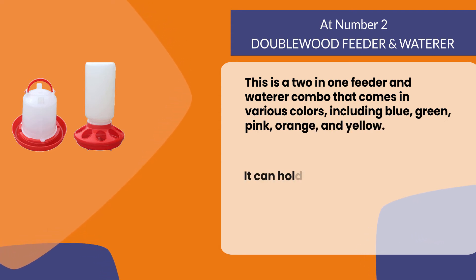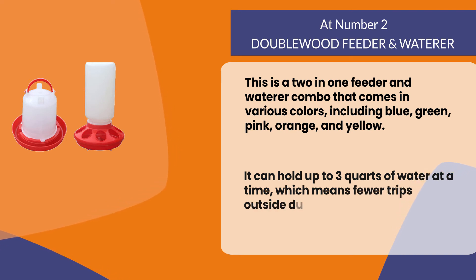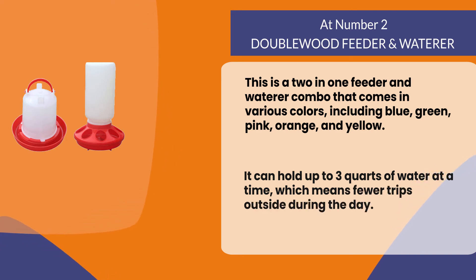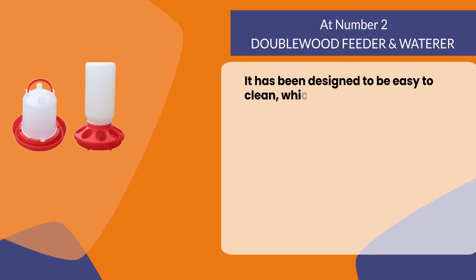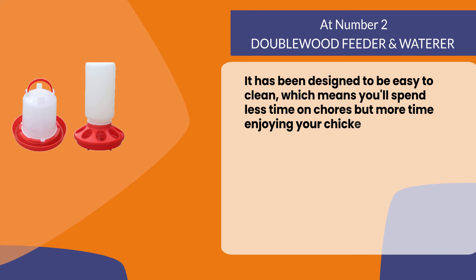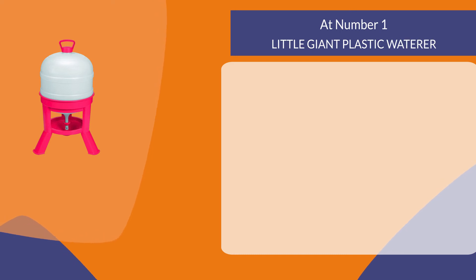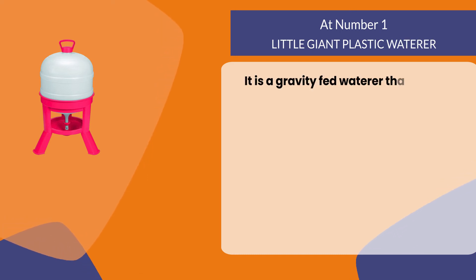It can hold up to three quarts of water at a time, which means fewer trips outside during the day. It has been designed to be easy to clean, which means you'll spend less time on chores and more time enjoying your chickens.